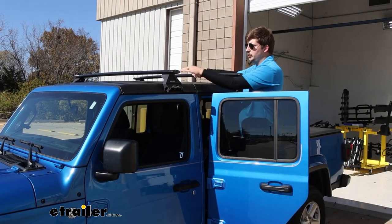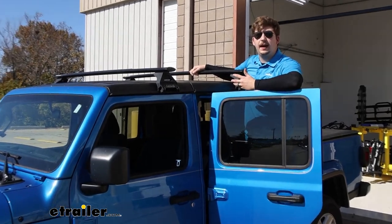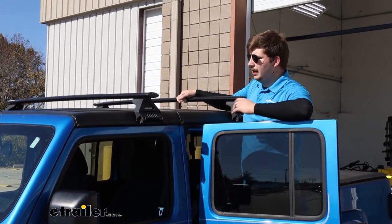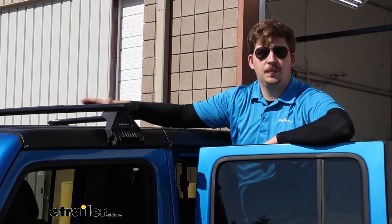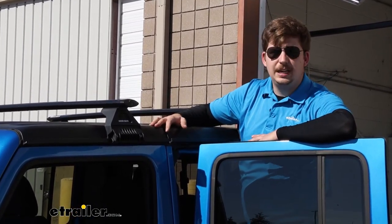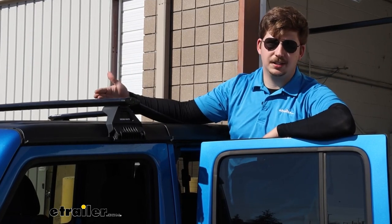Underneath the bars, between the roof and the crossbar, you've got about two and a half inches of space, so that's the room you have for clamp-around accessories. The overall height added to the top of your roof is going to be three and a half inches. So they're pretty low profile — just keep in mind that whatever accessory you put on top is going to add more height to that.